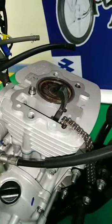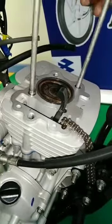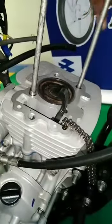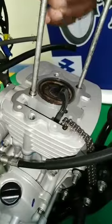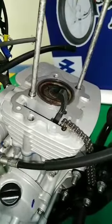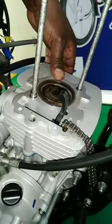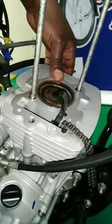Use these two bolts. Put them diagonal tight using your hands to make your cylinder block stable. Block this hole so that if you pump, your oil will not come out.